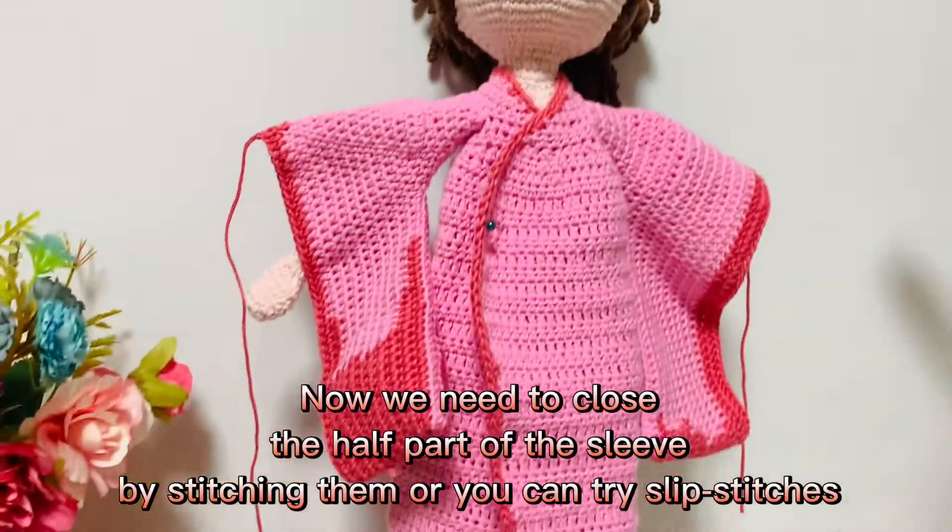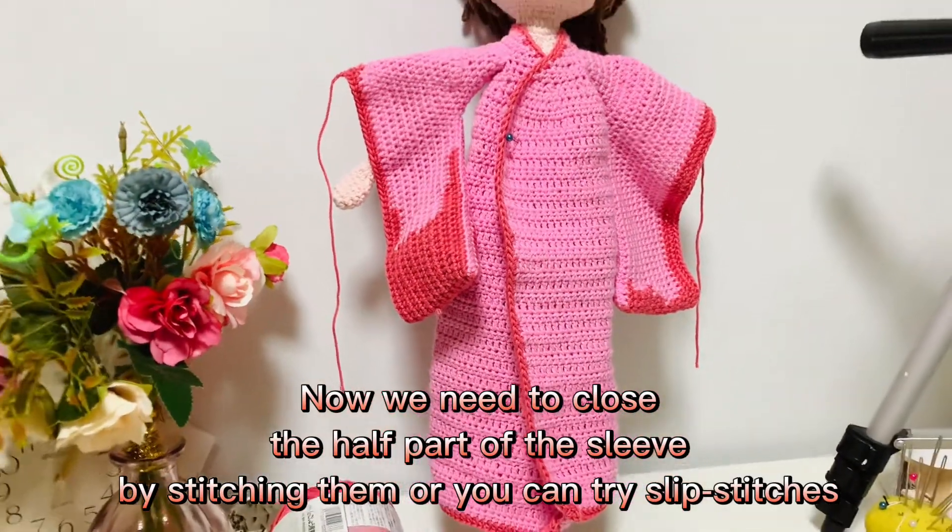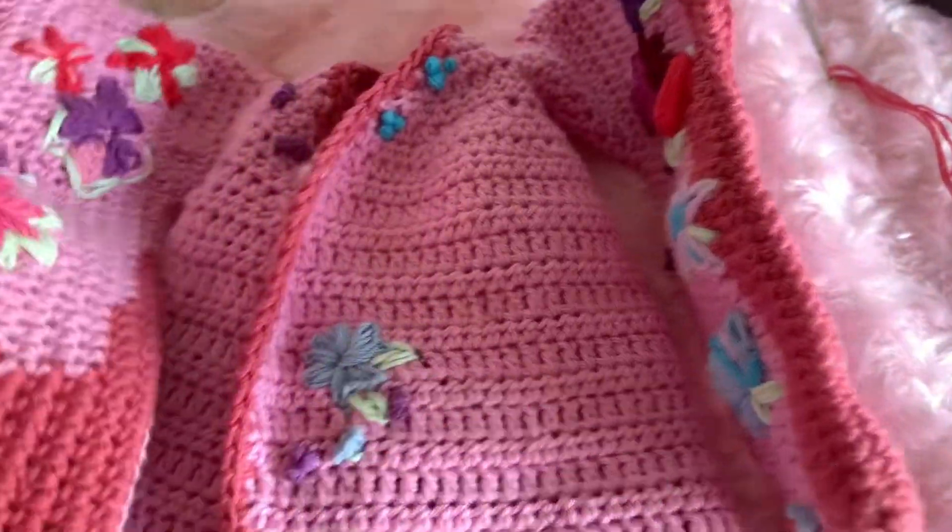We need to close the half part of the sleeve by stitching them together, or you can try slip stitches, like this.